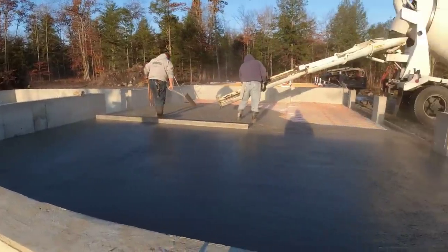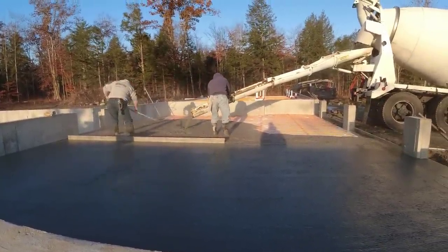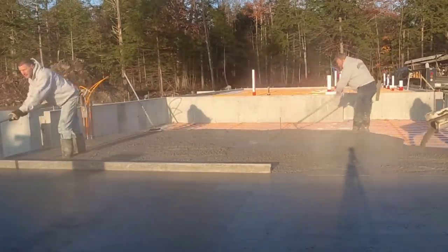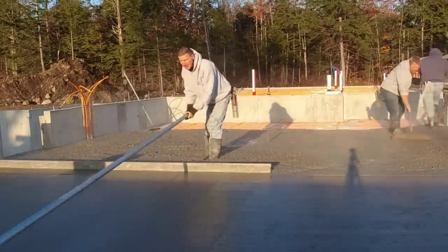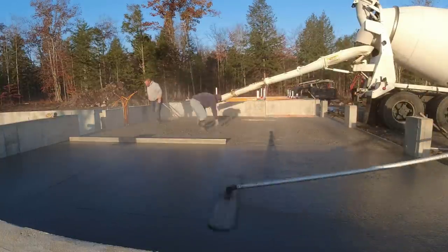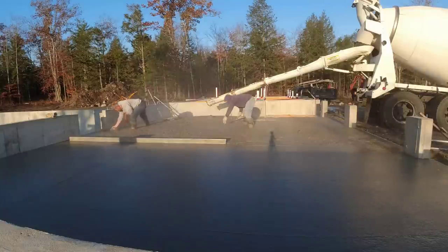We don't typically use the vibrating screed when we pour slopes like this. We've got a water reducer in there so we can pour a pretty loose mix — it still holds the shape good but doesn't weaken it at all. We don't really need to add water for flowability with the type of admixture we use.